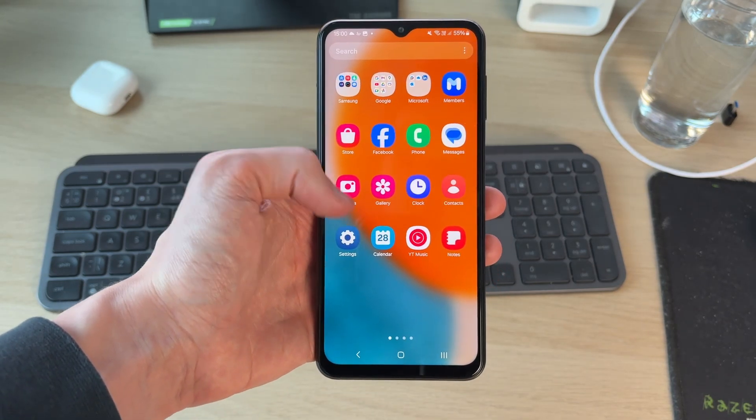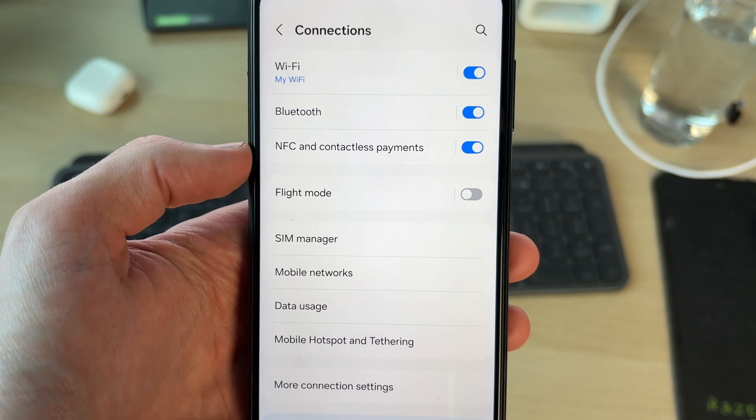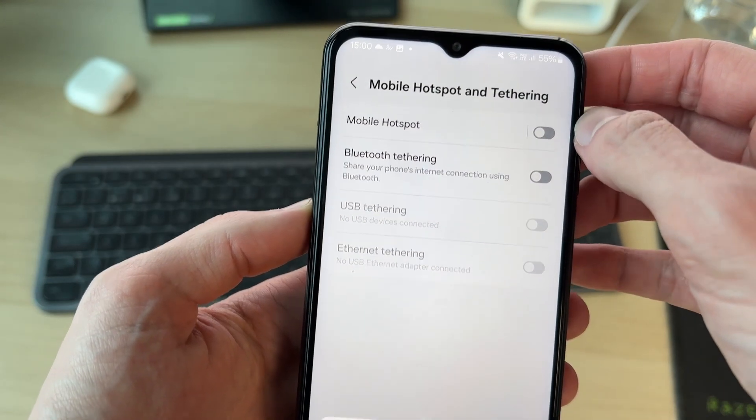To get started, open up the Settings. In Settings, come to the top and you should see the option for Connections — tap on that. Come down the list and tap on Mobile Hotspot and Tethering at the top, then tap on Mobile Hotspot.